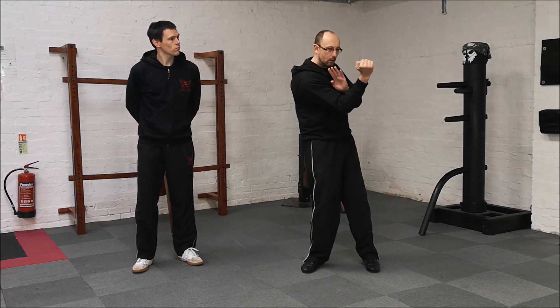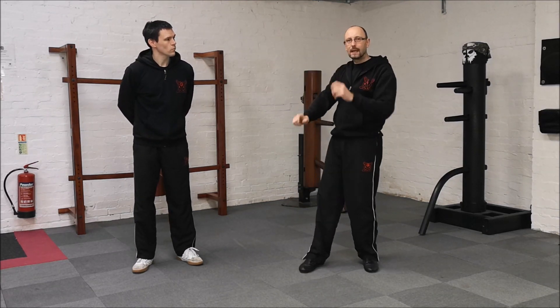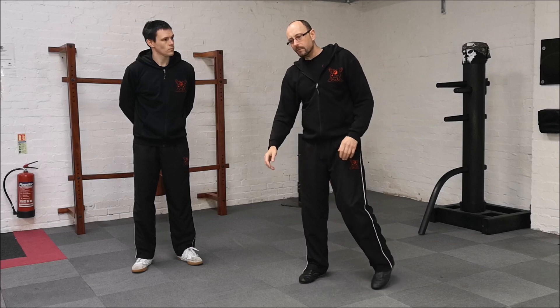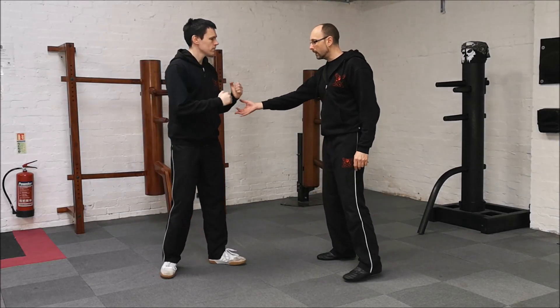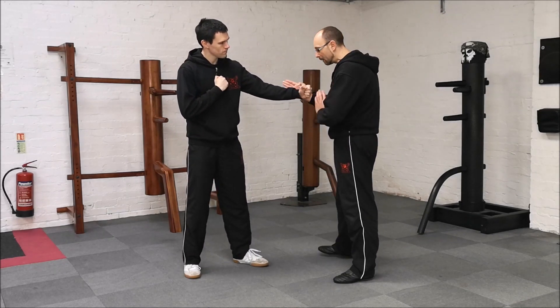You're going to be looking at your jump side, sinking elbow, rolling jump, lap and strike. This drill is just looking at a mid-range strike. So the punch is going to come in — sinking elbow cross.